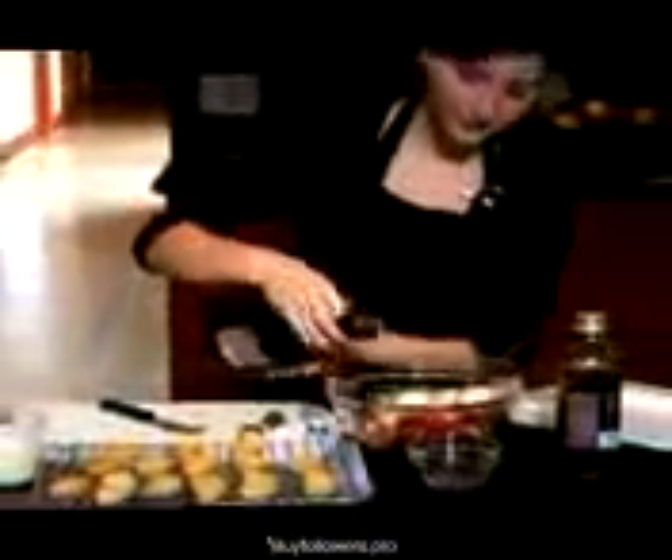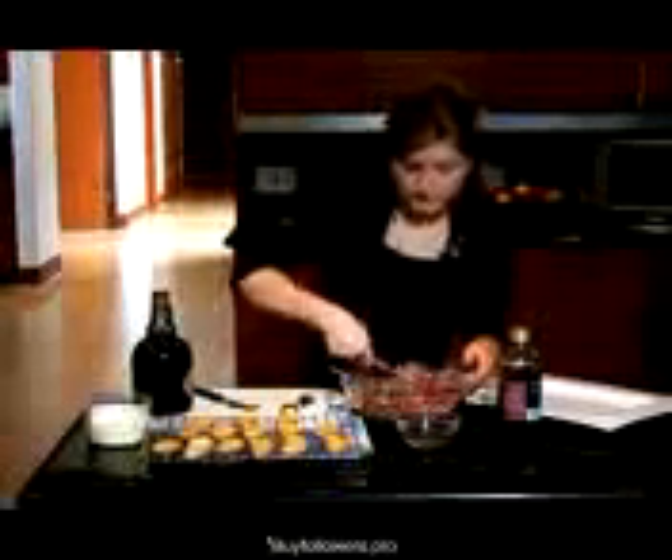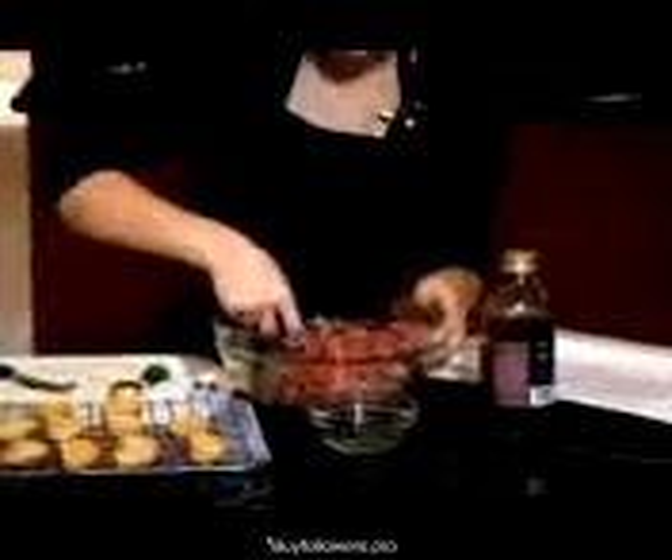So put that in there, and then a splash of balsamic vinegar — maybe more than a splash — and just combine it. You'll find the good thing about the cheese: not only is it flavorful and really delicious, but it adds the salt and it absorbs the liquid of the other ingredients.